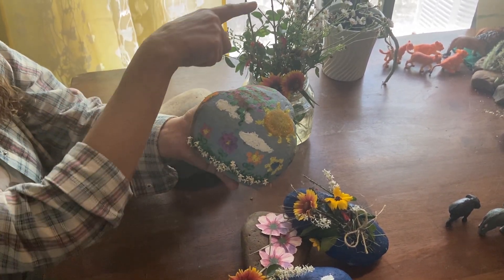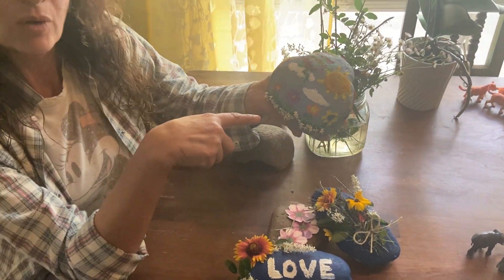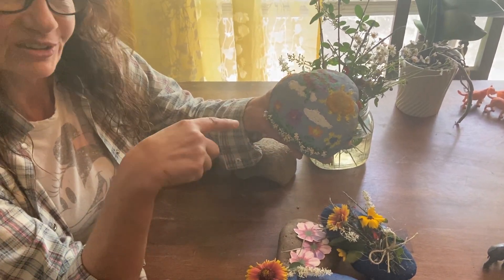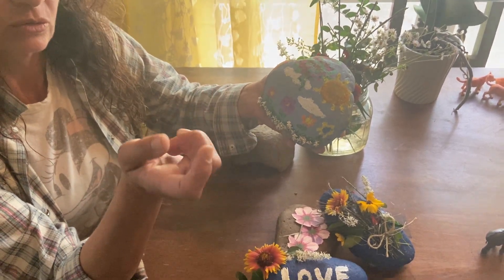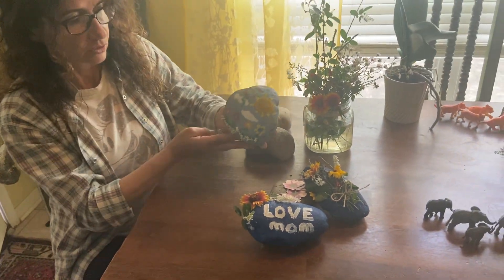I got some of those flowers that I picked up from my walks and glued them at the bottom. So it looks so cute! This is one idea — you can do your own drawing and your own ideas. I'm sure it would be very nice.